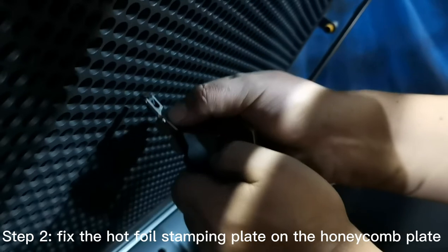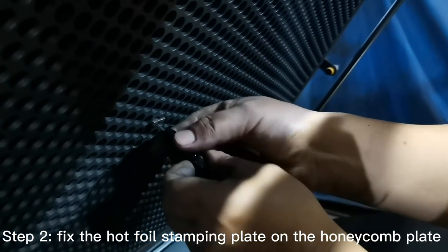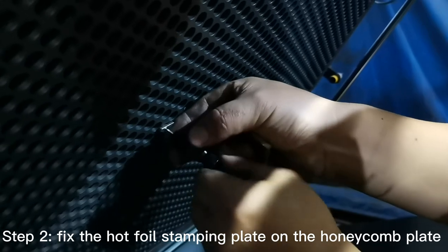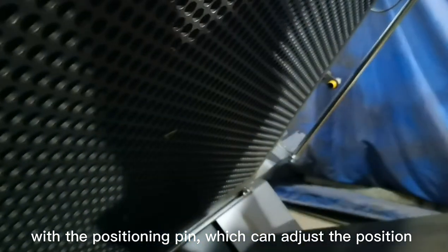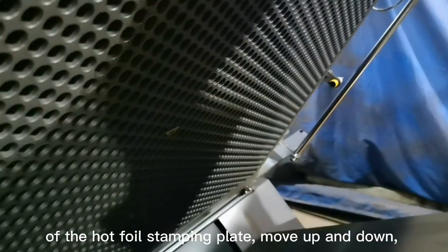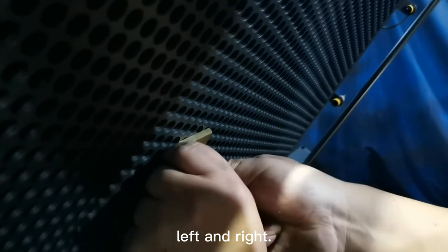Step 2: fix the hot foil stamping plate on the honeycomb plate with the positioning pin, which can adjust the position of the hot foil stamping plate — move up and down, left and right.